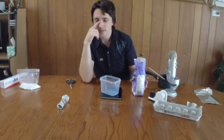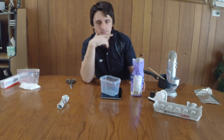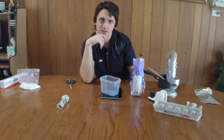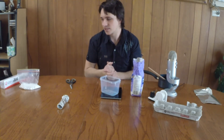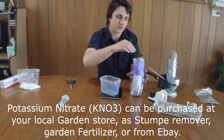The ratio for this — I'm going to make a 100 gram mixture. It's actually a 60/40 mix. So you put in 40 grams of sugar and 60 grams of potassium nitrate. So if you want to do like a one kilo batch, it's obviously 600 grams of potassium nitrate, 400 grams of sugar, and so on and so forth.